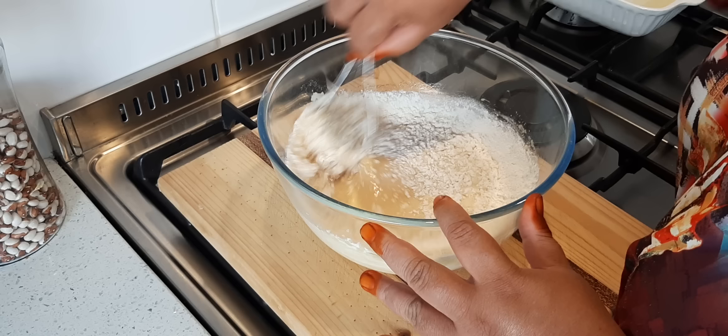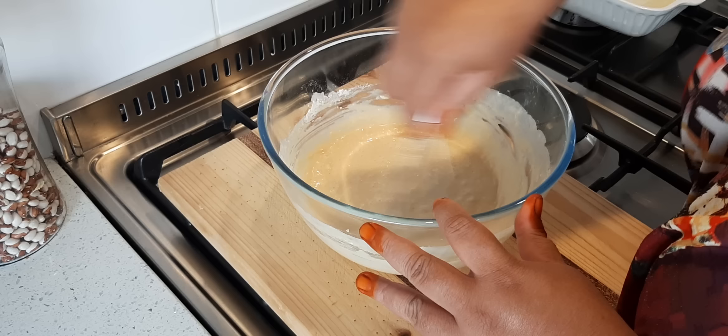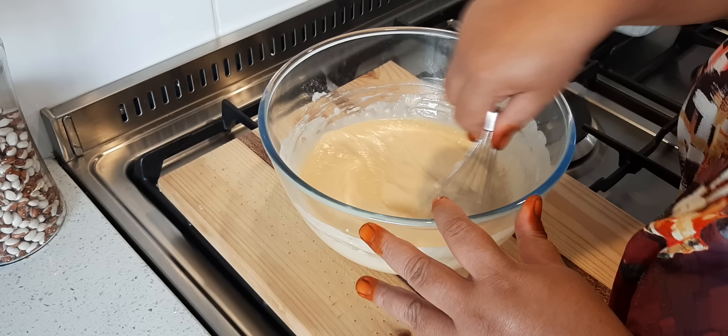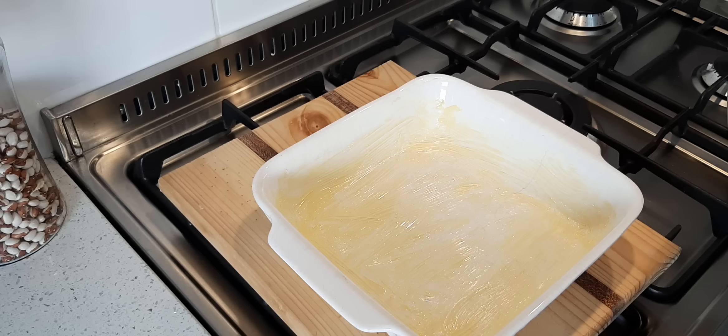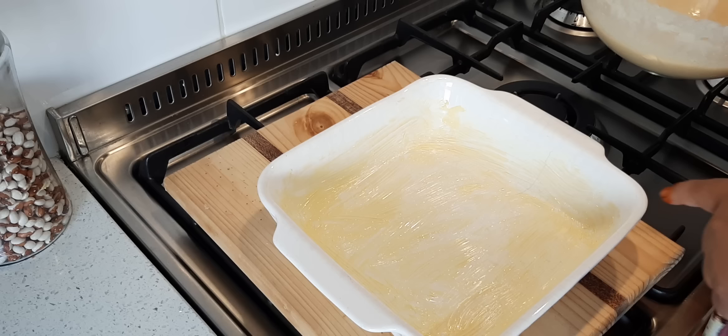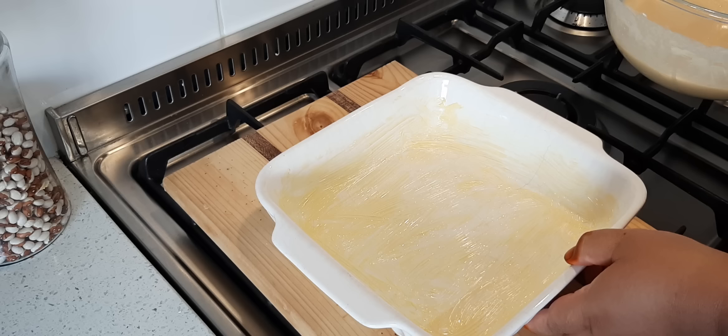I'm going to pour this into the dish and bake it in a preheated oven at 180 degrees for 30 to 35 minutes. Check for doneness with a skewer — you can even use a knife. This is the smaller Malva pudding, and this is just a square baking pan. I've lightly buttered it, and in it goes.